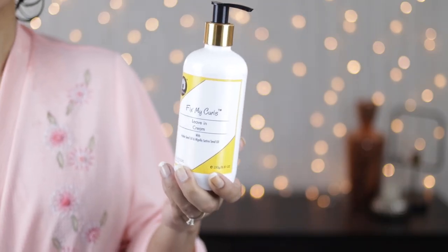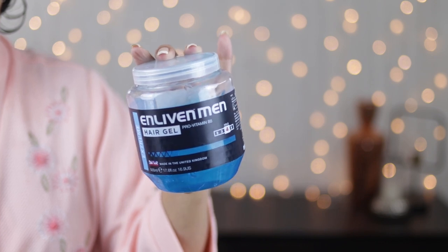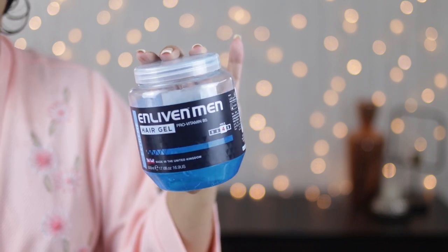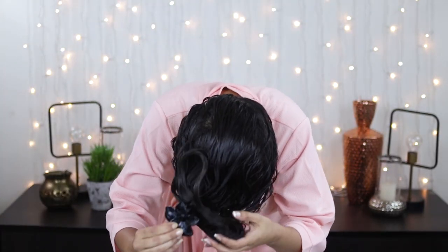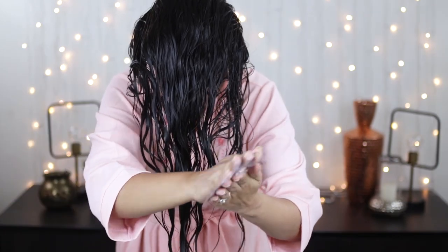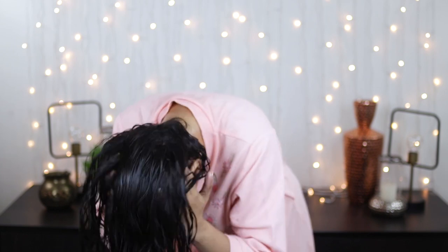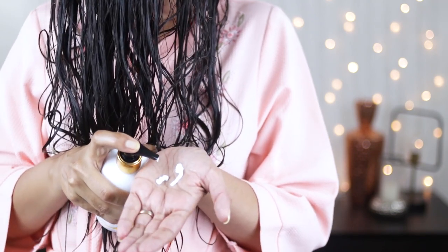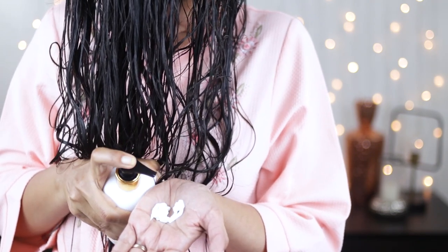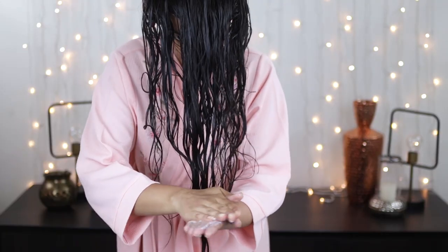Today I'm using the Fix My Curls leave-in cream as my leave-in conditioner. For my styler I'm using the Enliven leave-in mousse, and then I'm going in with the Enliven blue gel. This is the first time I'm using the Fix My Curls leave-in cream, so I'm starting off with two pumps, emulsifying, and raking it through my hair. As I rake, I'm lifting my hair off my roots so no hair is sticking to my head.